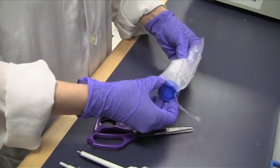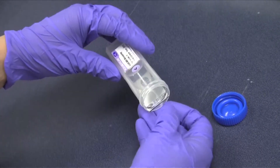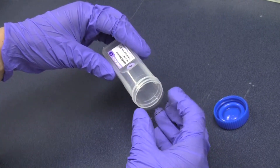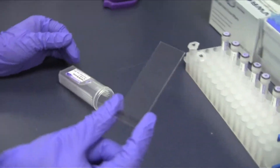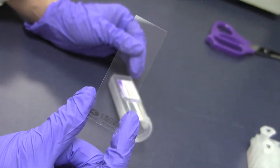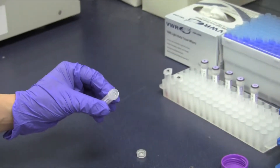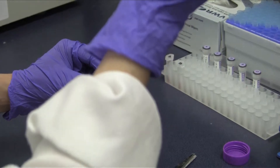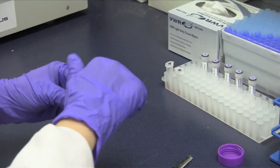Unscrew the cap of the microarray slide container and retrieve the CAM antibody microarray part CAM-A using a gloved hand and without touching any array surface area. Place the array on the bench surface with the antibody side facing up towards you so you can see the Conexus logo and read the barcode at the bottom of the array. Save the microarray slide container for subsequent blocking and washing steps.